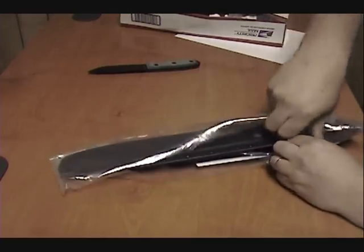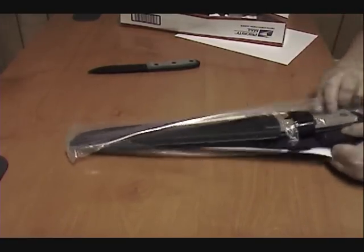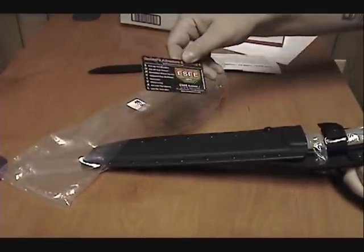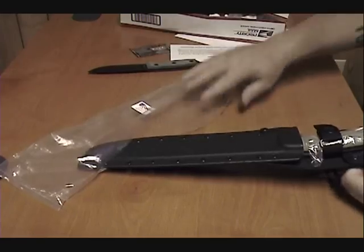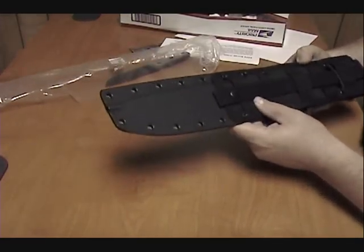This one happens to be the Junglas — that's what they call it, spelled with a J, pronounced with a 'Jung.' That's a little SA card, a survivalist card. And a nice sheath — wow, that's nice.